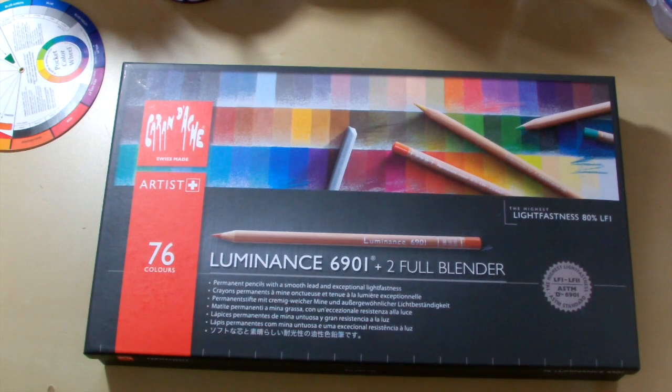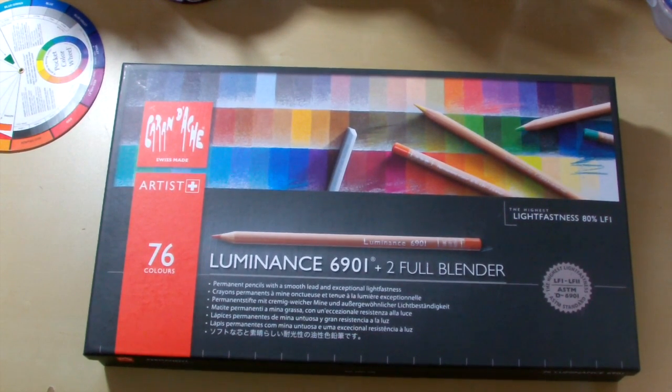Caran D'Ache pencils in themselves are quite expensive, but the Luminance in particular is really expensive. For this 76 set it cost me £189, which was the cheapest I could find. They do a few different ranges: a 20 set, a 40 set, the 76 set, and then an 80 set in a wooden box that's a little bit more expensive — obviously you're paying for that wooden box presentation.